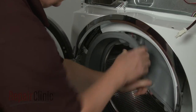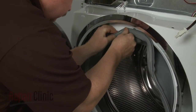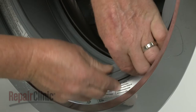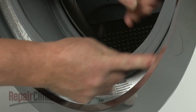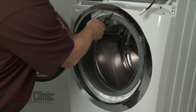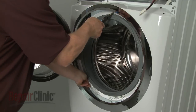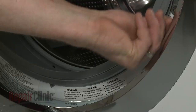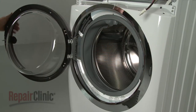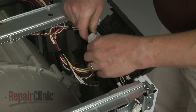Now align the boot seal on the lip of the front panel and secure the boot to the panel with the outer boot retainer. Reconnect the door latch wire harness and close the main control cover.